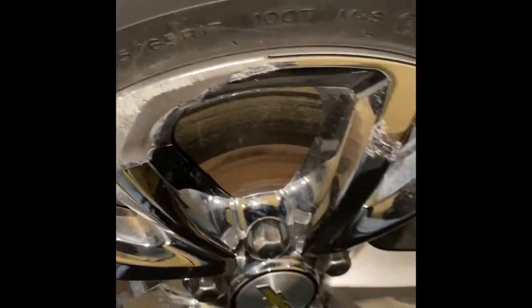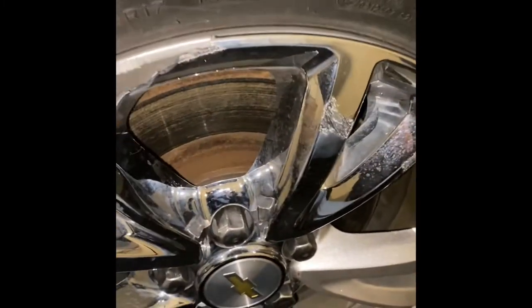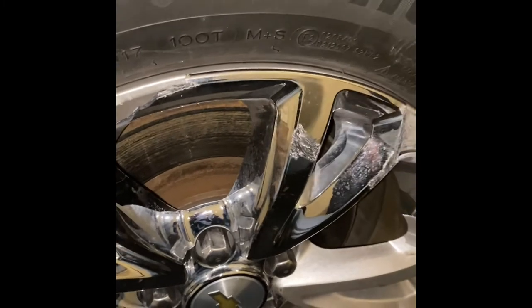The wheel bearing actually seems okay — that's a good sign. Bad news is we know the tie rod is bad, and now I've found out it's actually the inner tie rod that's bad.